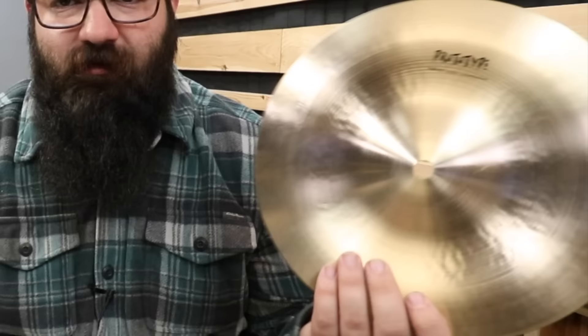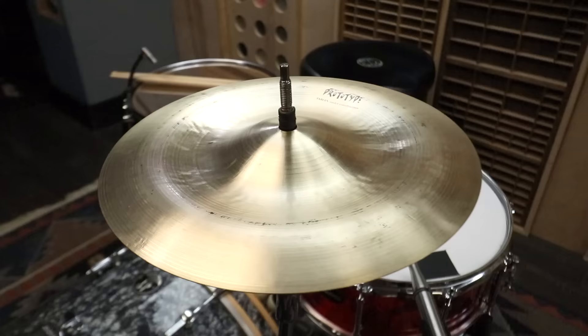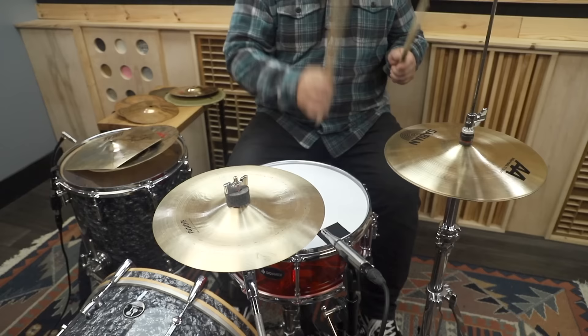If I had to guess, this next one is probably a good example of why not all prototypes make it into production. I really didn't want to buy this. This is a 10-inch HHX China — it's a little bit weird. It has this like inverse bell, kind of like that HHX or AAX ZenFX cymbal. This one is just a little smaller and doesn't have the holes or jingles or anything.